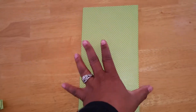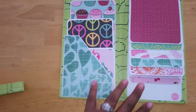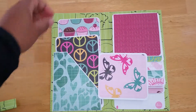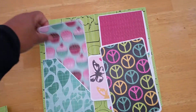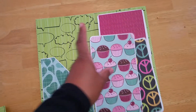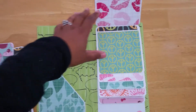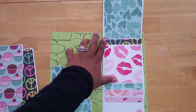When you open it up, there are three tags here — a little butterfly, some peace symbols, and some cupcakes. Then this is the waterfall section. We have different things here and all of this came from the same paper pack.